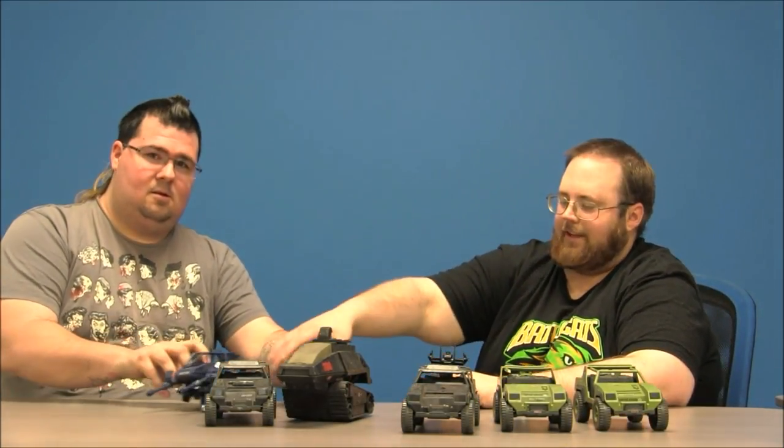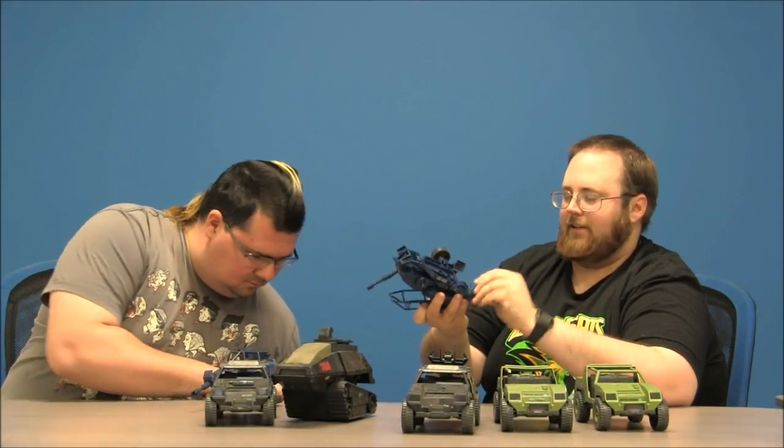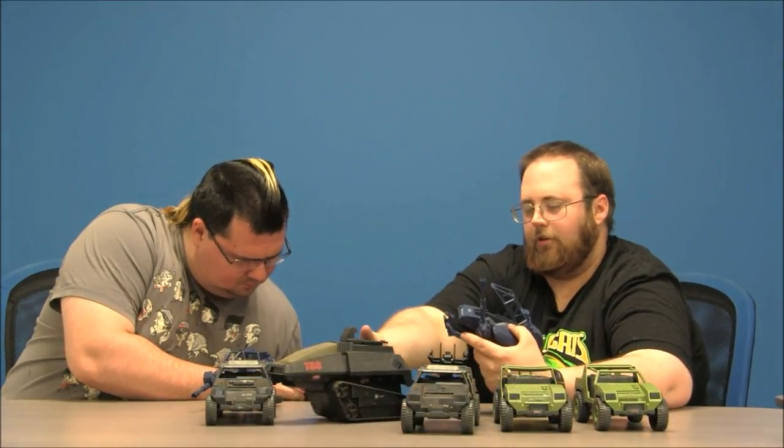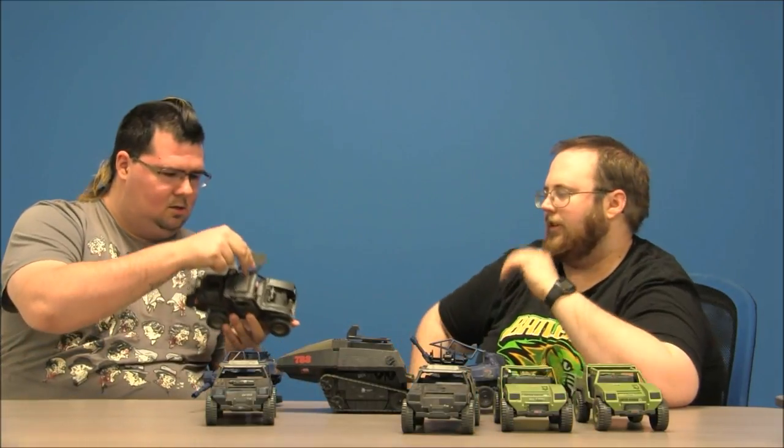Got two of these guys — it's an ASP, a towable gun station. You can actually put this on the back of the HISS Tank. All the GI Joe Cobra vehicles have a little tow hook on them so you can pull things around.